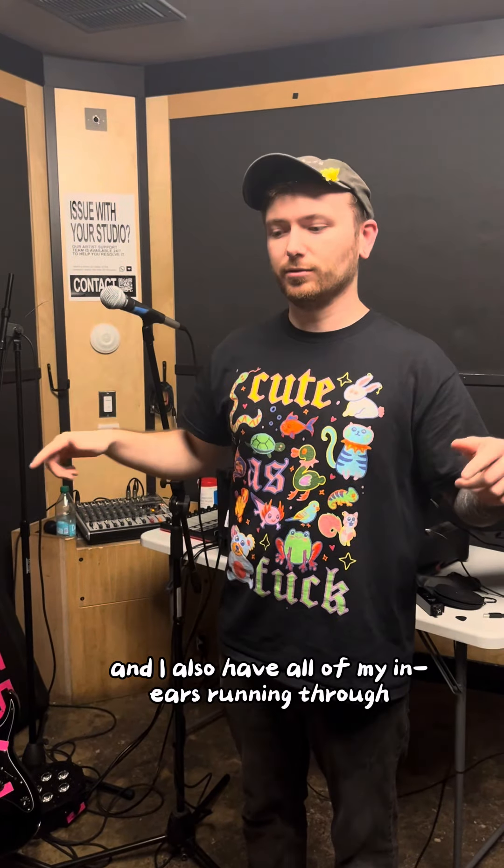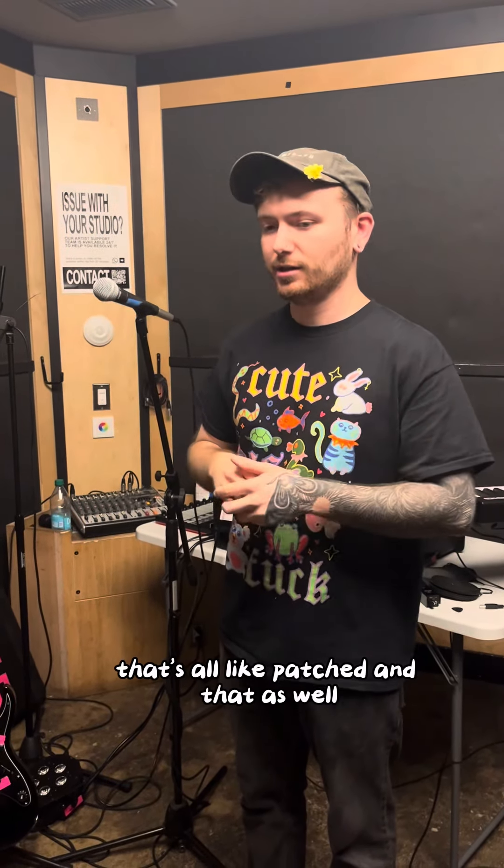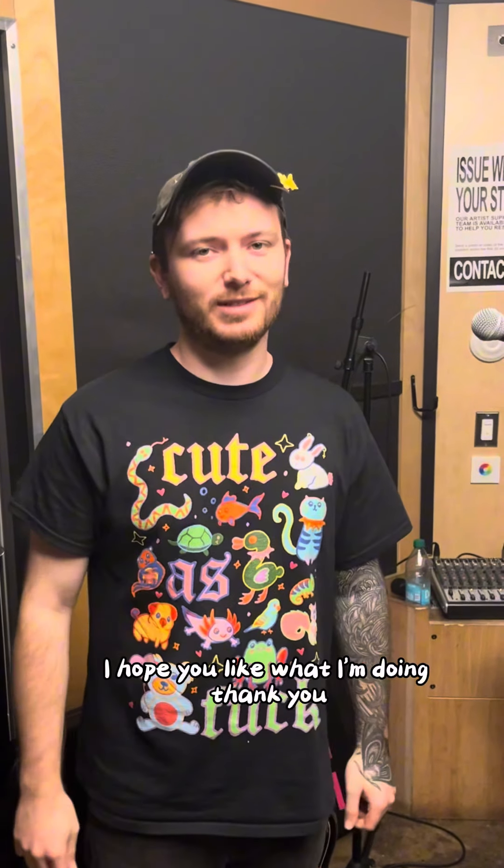I also have all my in-ears running through, and that's all patched in as well. And that's it for my setup. I hope you like what I'm doing. Thank you.